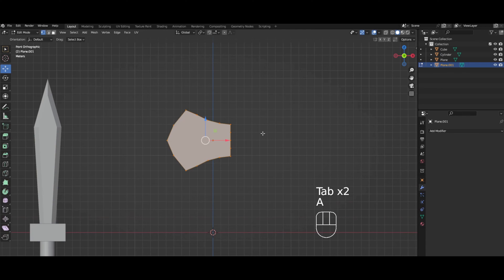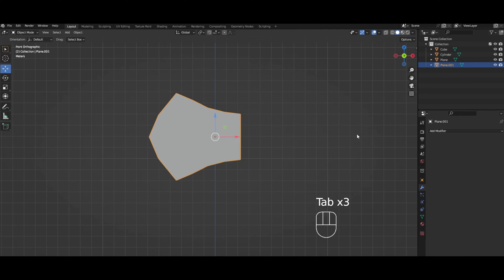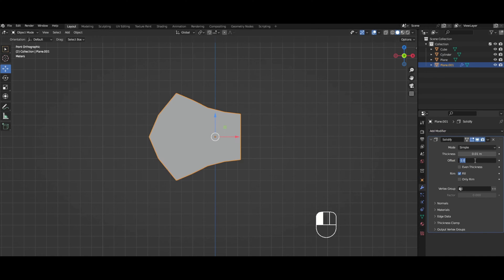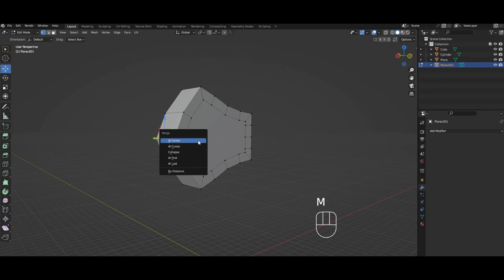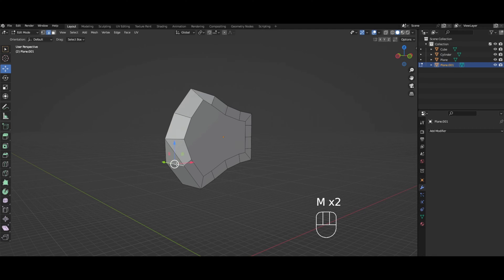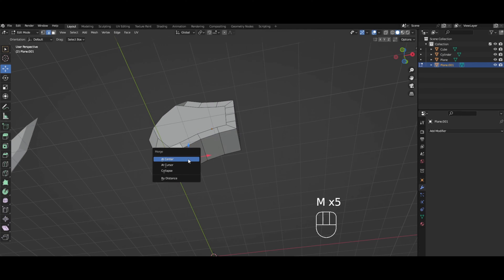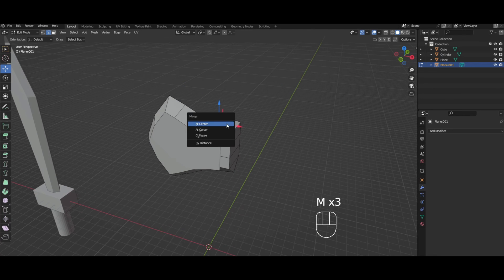We're going to select all and inset. Then solidify modifier — zero the offset, make the thickness one, and apply. Then we're just going to merge all these edges. If you want to make it a little quicker, you can use edge select and just select the edges going all the way around, pressing M at center for each one.